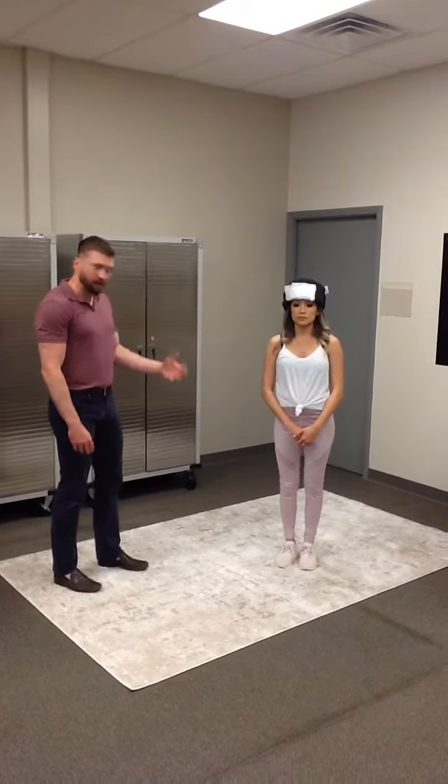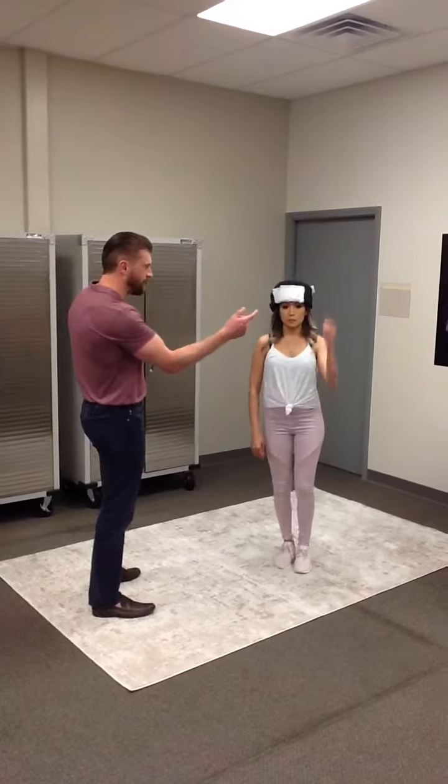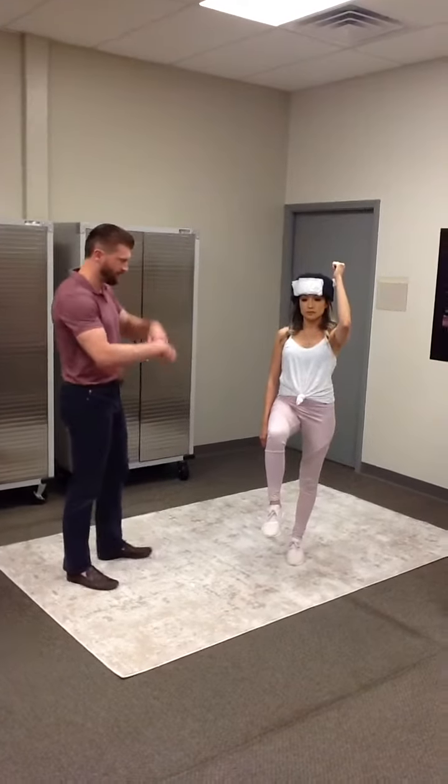What she's going to do is a marching exercise. She's going to bring one arm up so that the elbow is at the height of the shoulder, and then the opposite leg so the knee comes up to the waist. And then switch.